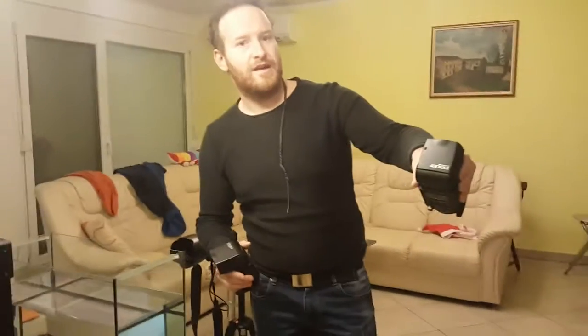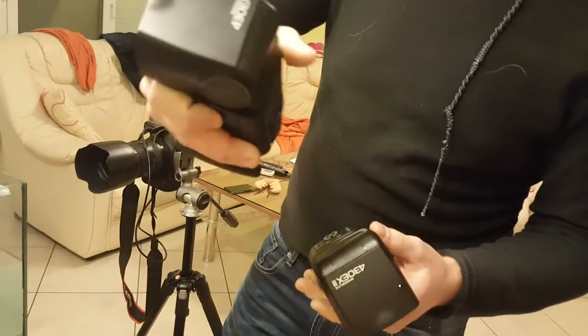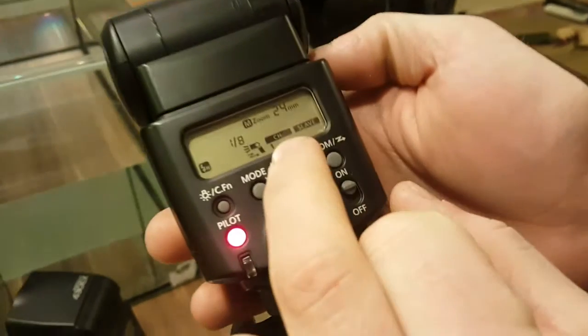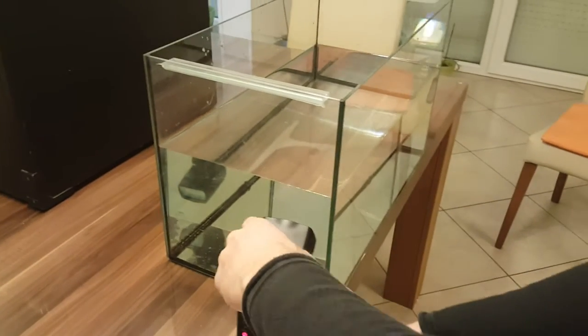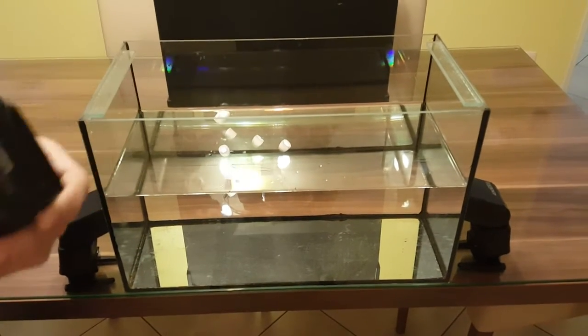I used two speedlights: this is a 430 EX II and this is the previous model, the 430 EX I. The settings on the flash are very simple — it's on manual mode, working as a slave, and with high-speed synchronization. Both flashes are positioned side by side, facing each other, a little up.